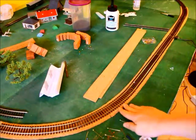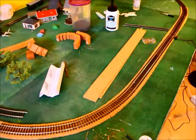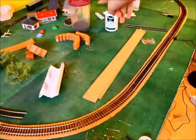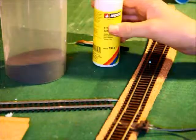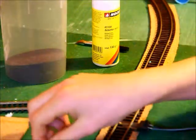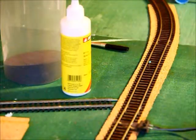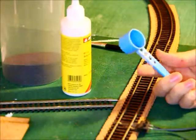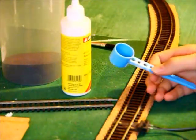I'm going to zoom in and lay some ballast. The manual for the Schotterkleber says you have to spread some ballast on the track the way you want it, then make a small hole with a needle or a pin. After that, throw some of the Schotterkleber on top of the ballast. I found a small spoon — I think it's from baby food — and I'll do the application in time-lapse.